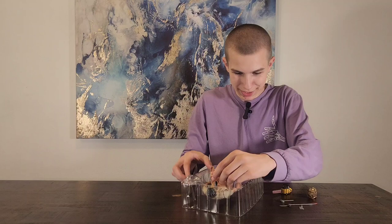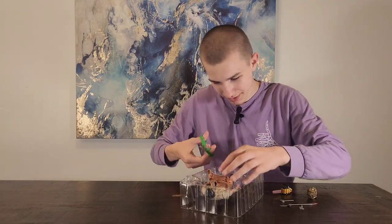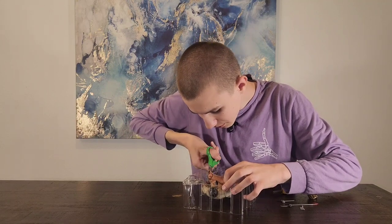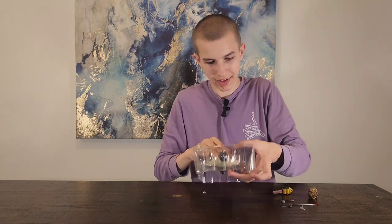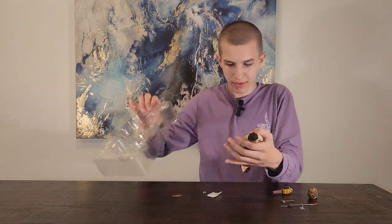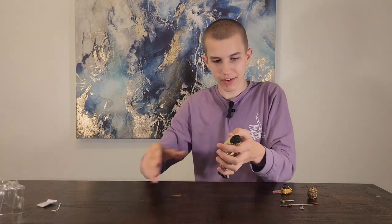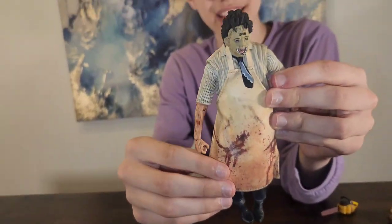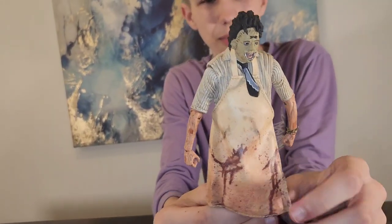He has one on his waist, but it's covered by his cloth. His tie is kind of like plastic, but his clothes are cloth and it's movable, which is cool too.